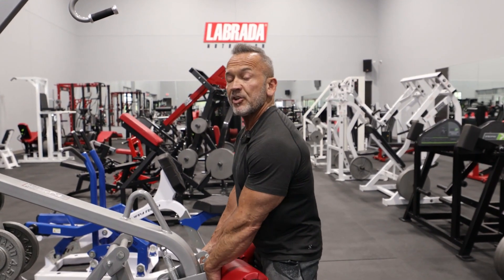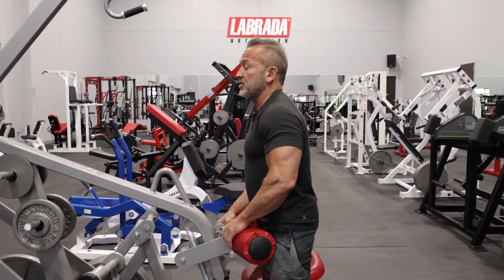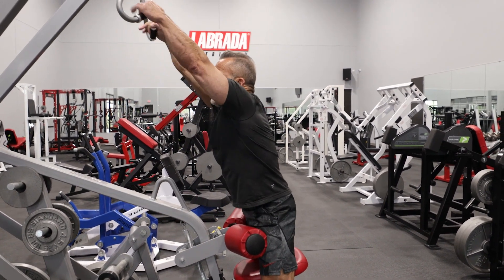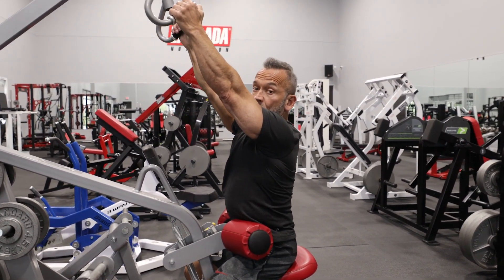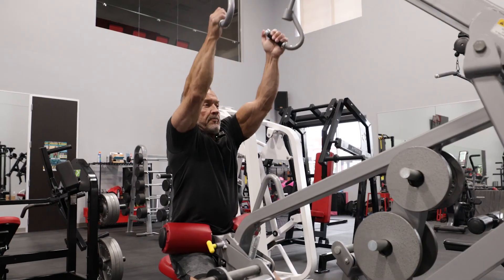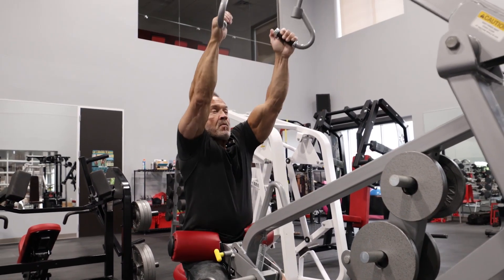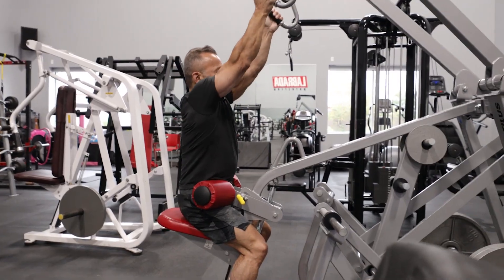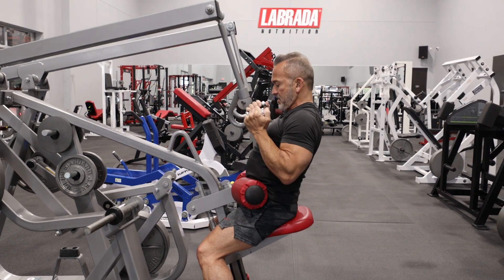If you don't have one of these, don't worry about it. You can use a standard pull-down machine, but today I'm going to use this Nautilus machine. Essentially, we're going to take the handles, get into position on the seat, make sure that my back is arched, and bring my arms down and back — almost like I'm elbowing the guy behind me. The important thing is to get a really good contraction in your lats as you come down. Make sure you keep your chest high, keep your back arched, and complete the movement in a nice deliberate fashion.